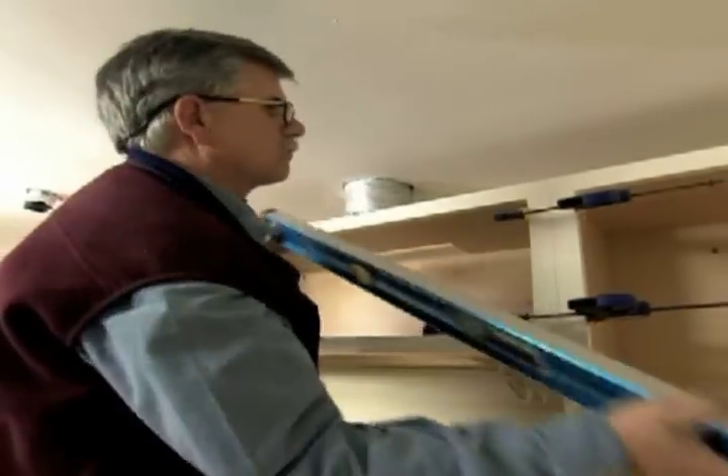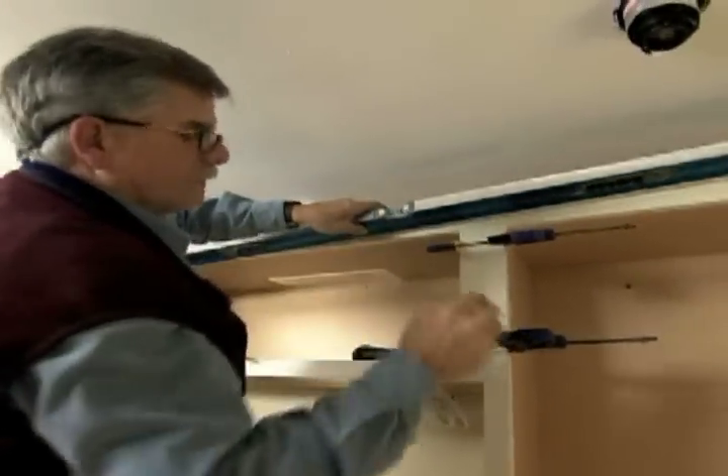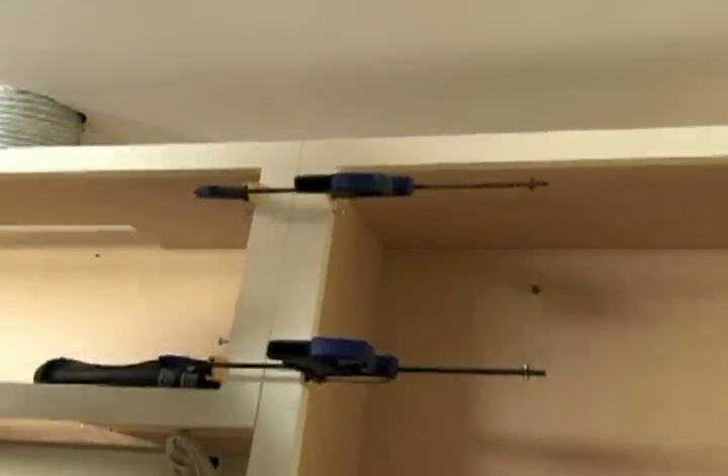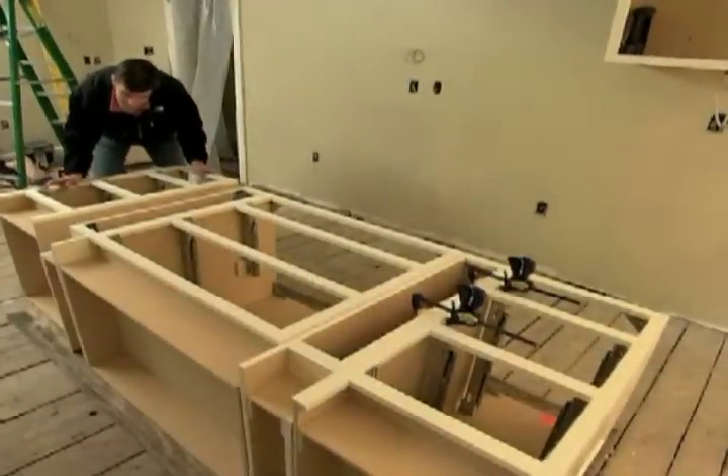Let's check it one more time — that's good. I'll just tighten up the screw, just snug it right up there.